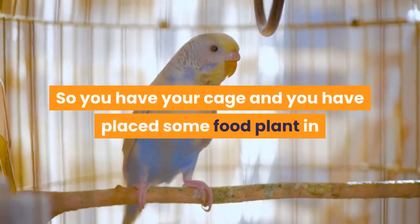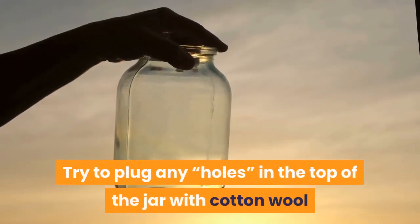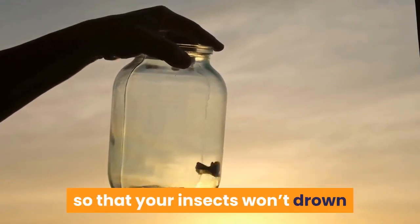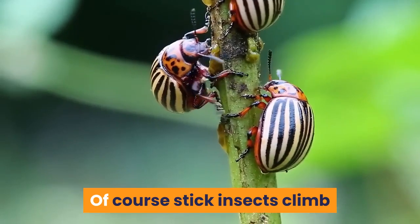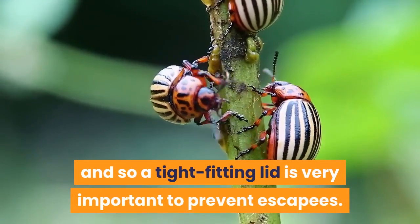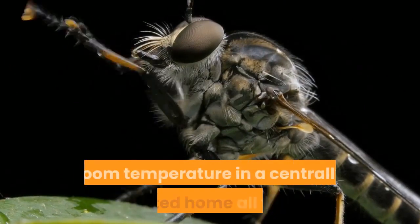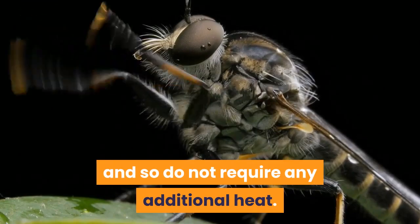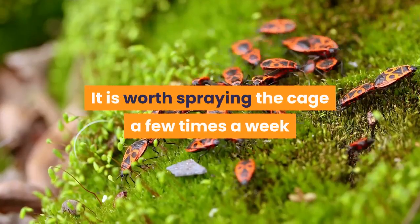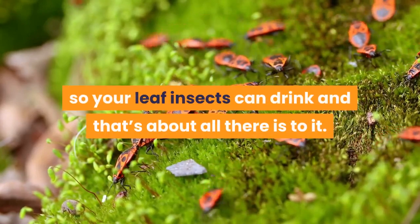So you have your cage and you have placed some food plant in there in a small container of water such as an old jam jar. Try to plug any gaps in the top of the jar with cotton wool so that your insects won't drown if they fall in, and you're almost ready to go. Of course stick insects climb, and so a tight fitting lid is very important to prevent escapees. Indian stick insects can be kept at room temperature in a centrally heated home all year and do not require any additional heat. It is worth spraying the cage a few times a week with a plant spray gun in order to provide moisture so your insects can drink, and that's about all there is to it.